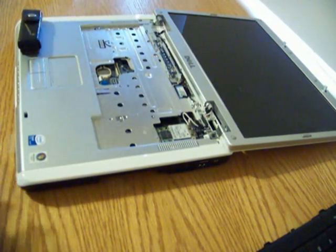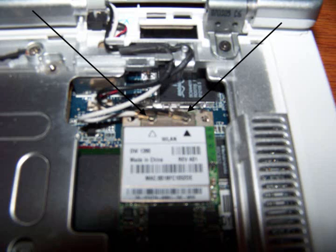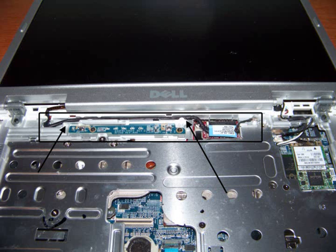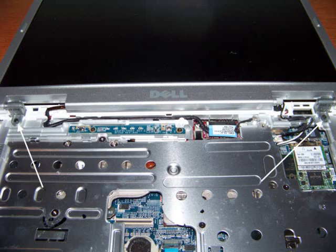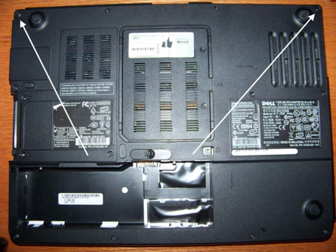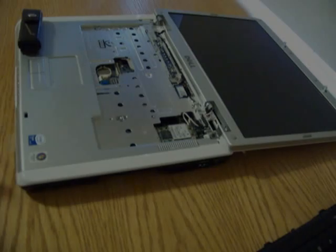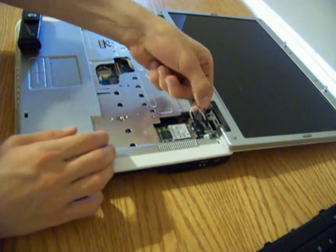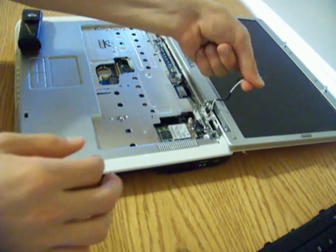In this step we're going to remove the display assembly — basically just the screen. We're going to remove quite a few things: the WLAN card cables, a sleeping tab, a display cable which connects the video card to the monitor and gives you the picture, and the screws connecting the swivel tabs on the monitor. To remove the WLAN card cables, we just take them off, pull them up, and loop them around.